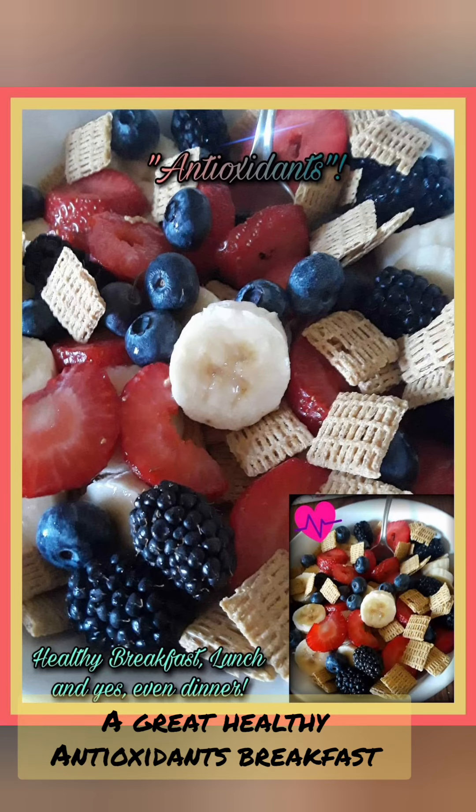The great antioxidant breakfast — hey, even for lunch and even dinner. Nothing better than a good gourmet cup of coffee I love making for breakfast.